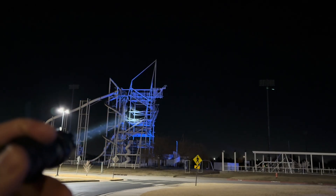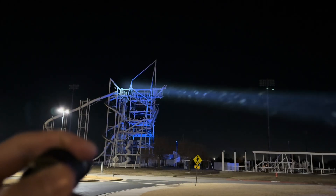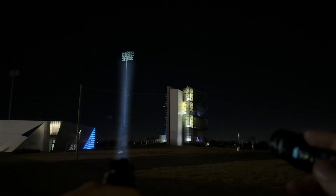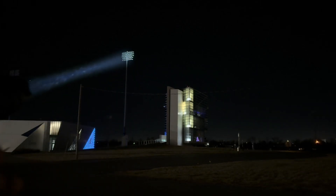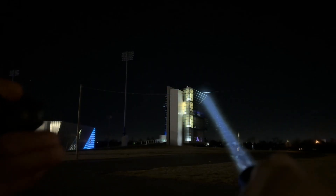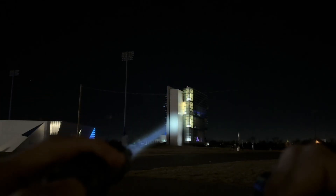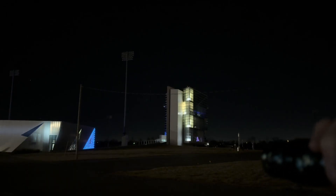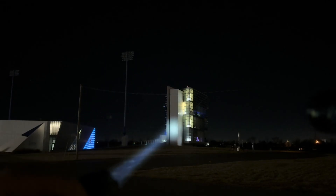It's hard to tell on camera which one's actually brighter, but the W10 Pro is definitely a lot brighter. Here's the M2S versus the W10 Pro in multiple comparison shots — the W10 Pro clearly outperforms the M2S.